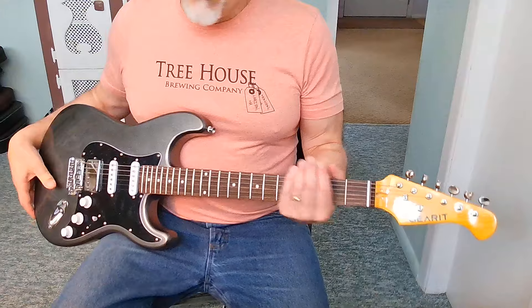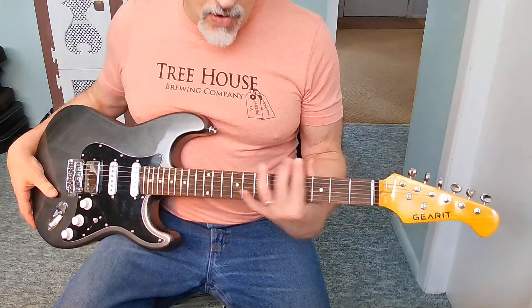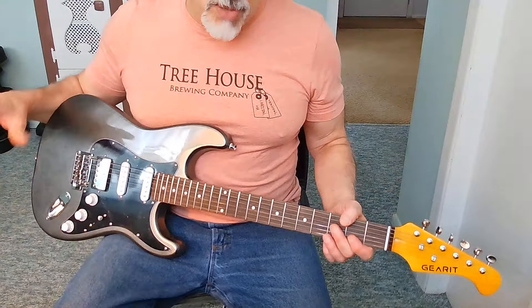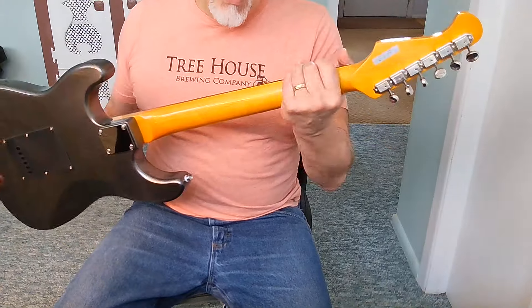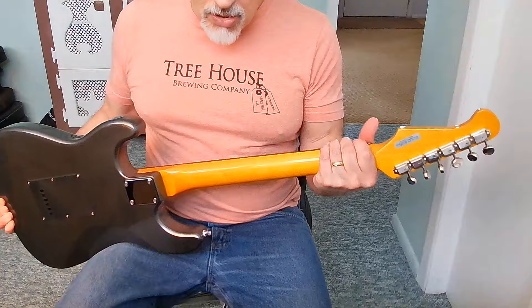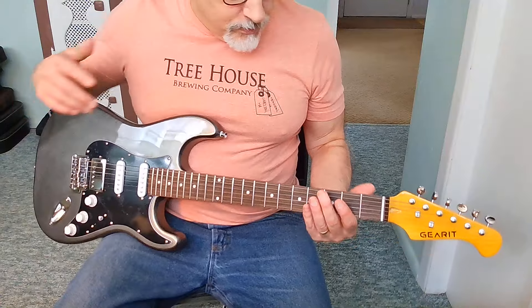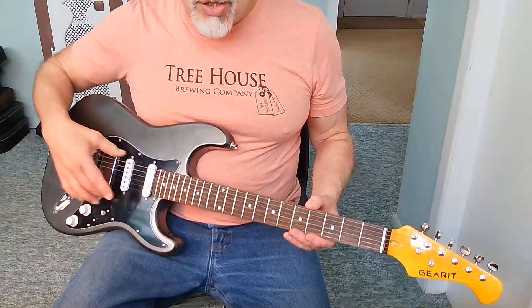The neck is very comfortable. I love the fact that it's a thinner C neck — very comfortable and nice to play. For those of you that like a gloss finish on the back of the neck, there are mixed feelings about that. Similar to a Classic Vibe, you're getting that vintage maple look with a gloss on the back of the neck and headstock. Some of you may prefer a matte finish, so that could be a plus or a minus.